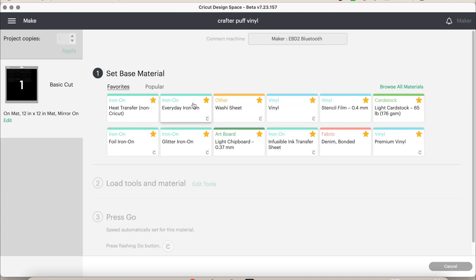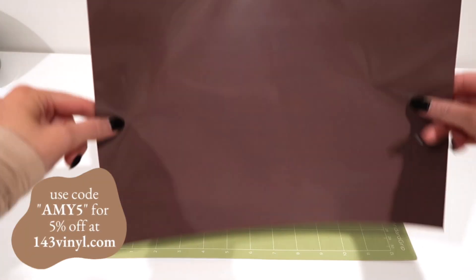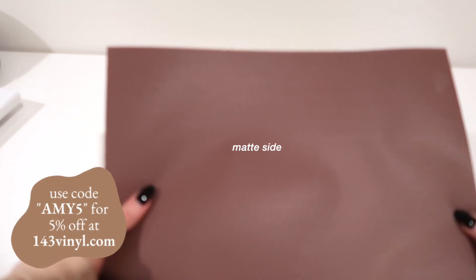The Cricut will connect and the recommended base material to set it to is 'everyday iron-on.' Off camera I did do a test cut to make sure that the everyday iron-on setting was appropriate, so please make sure you don't forget to do a test cut because those are super important.